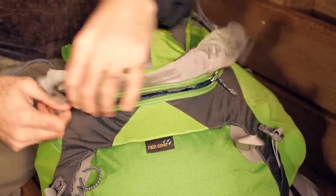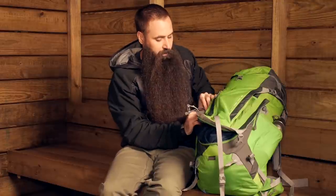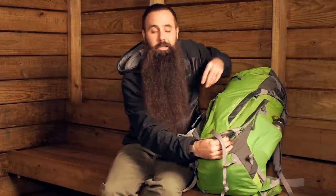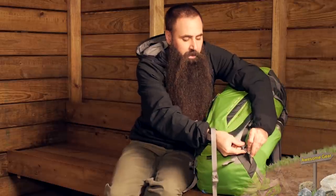Open the zipper wide, peel it back, and get right into the body of the pack bag. You never have to take the lid off, and you can quickly get hands on just about anything in there — making it a more versatile option than a traditional top loading pack.